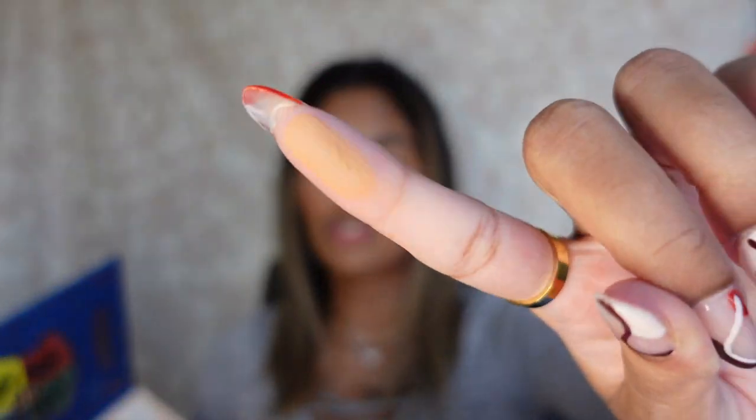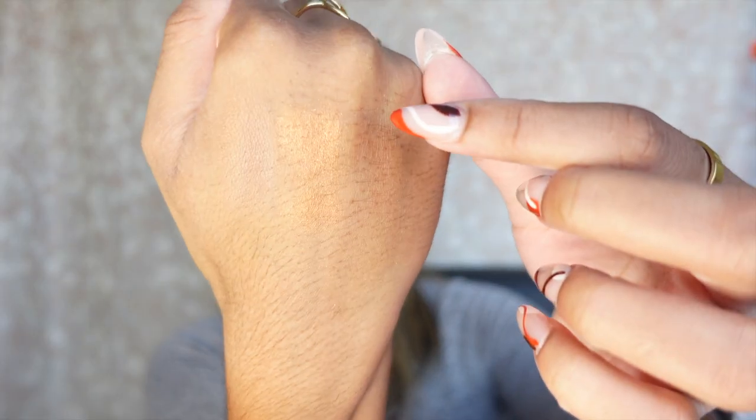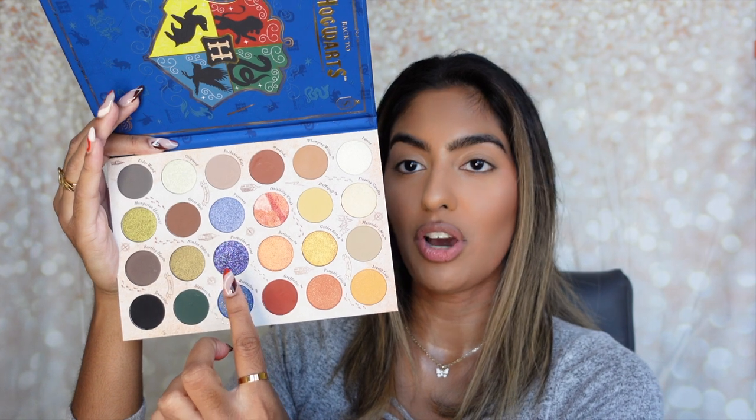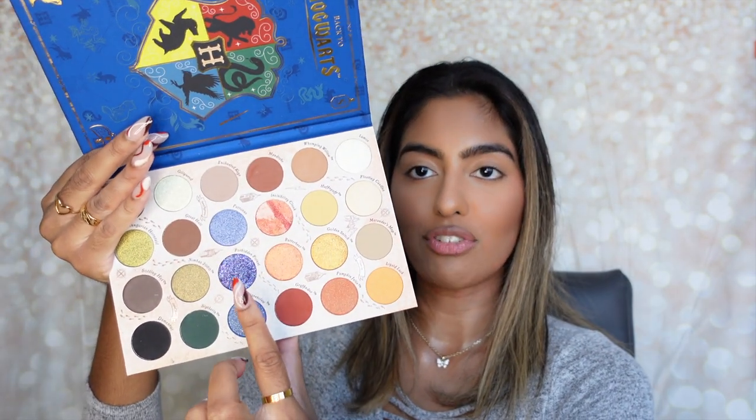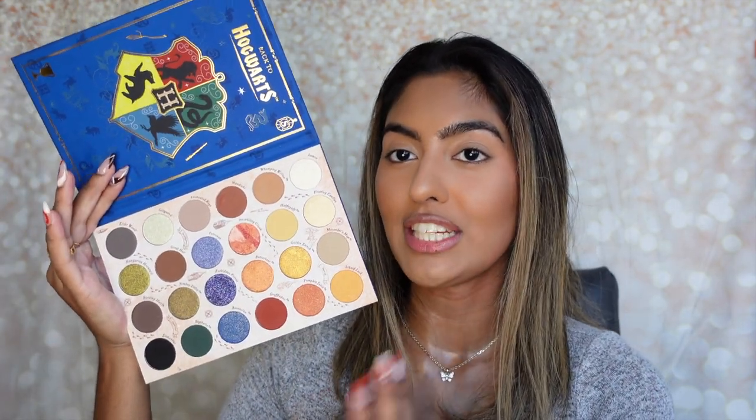I definitely want to swatch one of the mattes — I'm going to swatch Whomping Willow. These shadows are really buttery, swatch really well, and have really good pigment. Then I'm going to swatch one of the shimmers — Butterbeer — right next to the brown. It's so pretty, it's going to look so beautiful on the eyes. And I definitely need to swatch this blue color right over here, called Forbidden Forest — it's literally like a straight-up glitter. Oh my gosh, that is going to be beautiful. I can feel like this color is going to be a favorite for the holidays and New Year's. This palette has a wide variety of colors you can definitely use all year long.